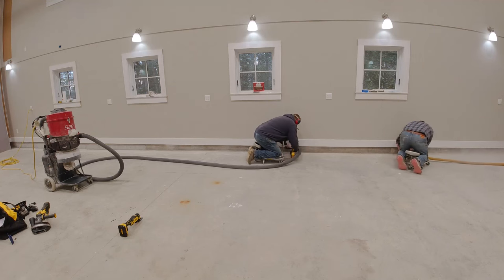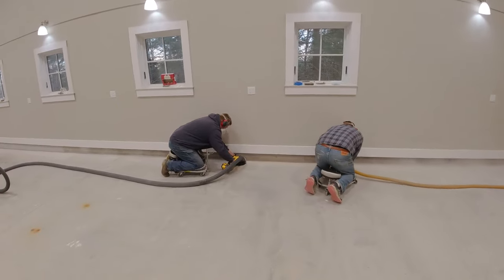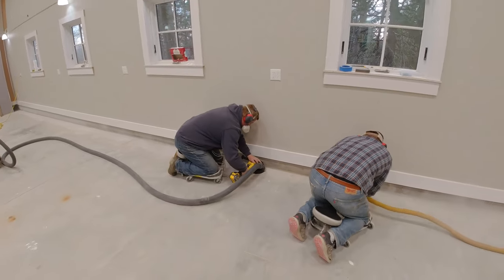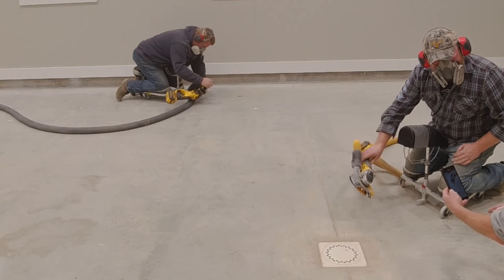An added bonus of being battery operated was you didn't need a dedicated 20 amp circuit to plug these things into. We had trouble with the electric ones constantly blowing breakers on us when we get in these residential garages. So without having to plug these in, we don't have to worry about finding a dedicated outlet to be able to grind and all of us work at the same time.